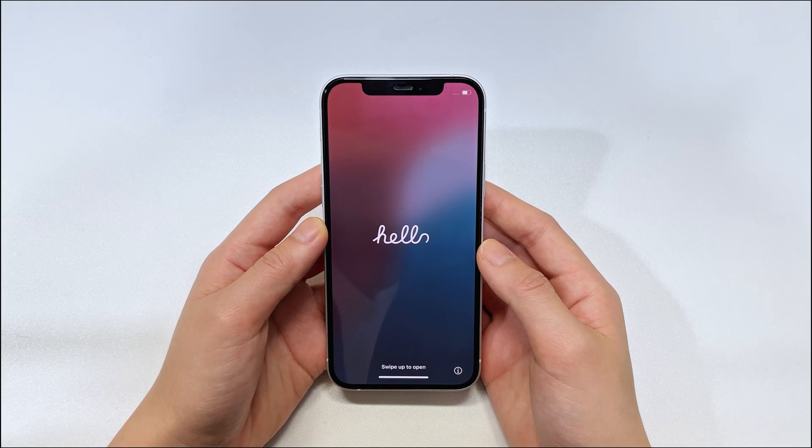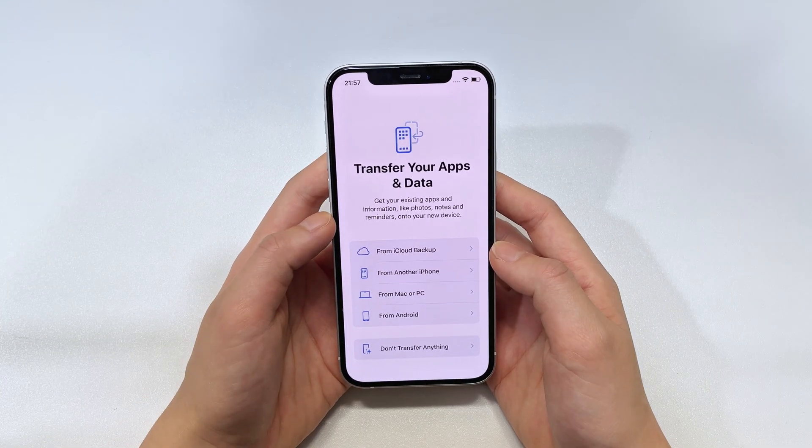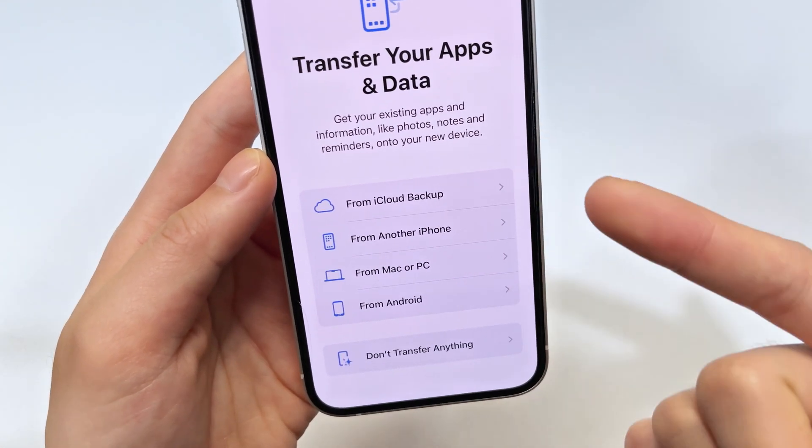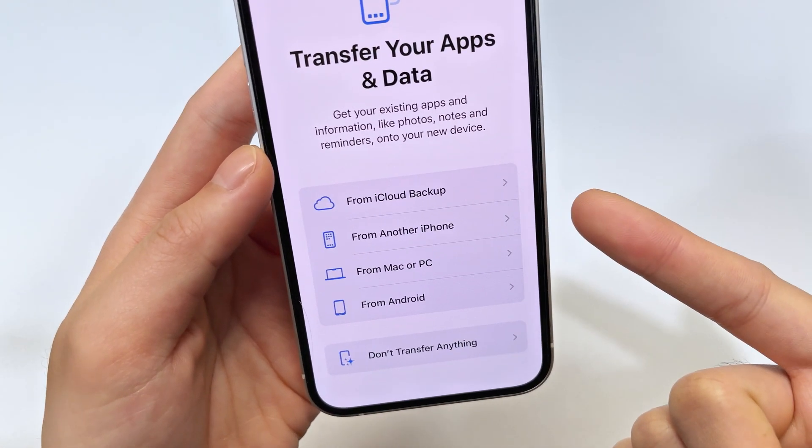When the Hello screen appears, you can go through the on-screen prompts to set up your iPhone. If you have any earlier backups, you can use the most recent backup to restore your lost data.